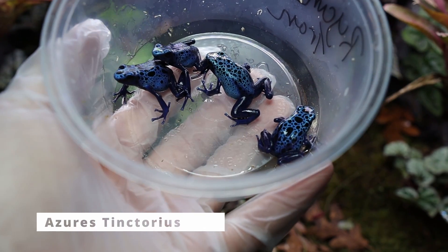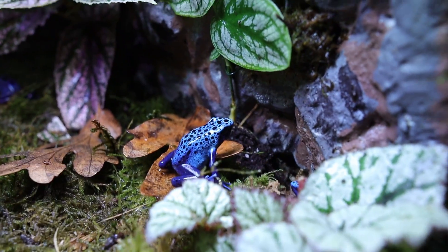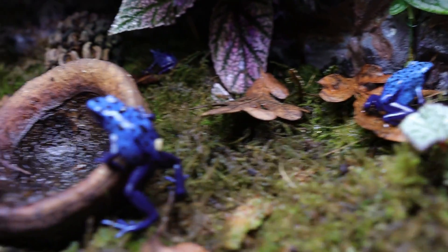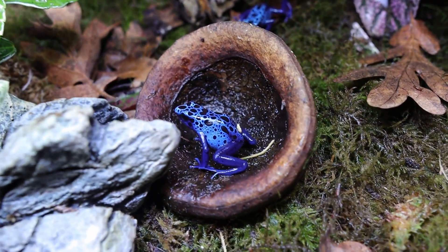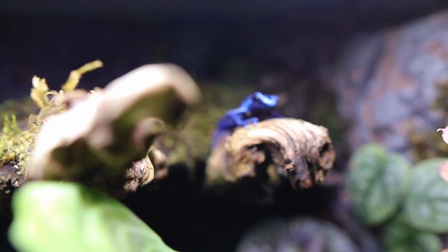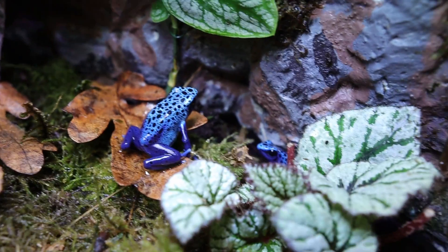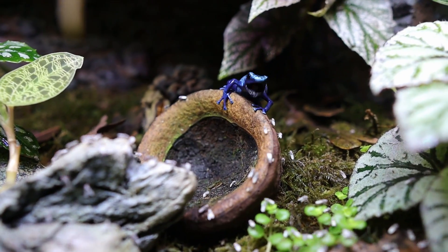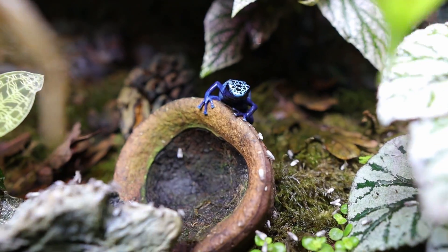Let's add the star of the show. These are Azureus tinctorius dart frogs and I love the deep mesmerizing blue on them. These are the icons of poison dart frogs — literally what everyone thinks of when they hear dart frogs. The black dots really complement and contrast well with the blues. These are a great beginner dart frog too — they're bold, active, easy to care for, easy to breed, and I just love watching them eat. They make a cute little smacking sound when they eat and twinkle their toes when they're excited for food.